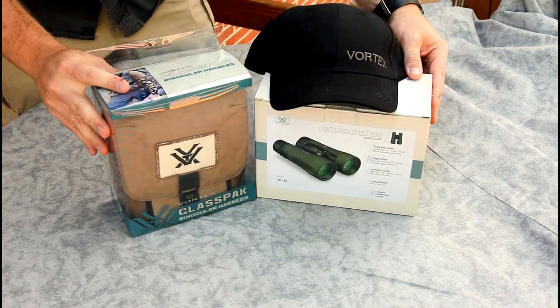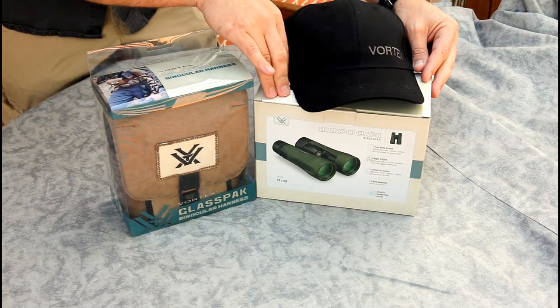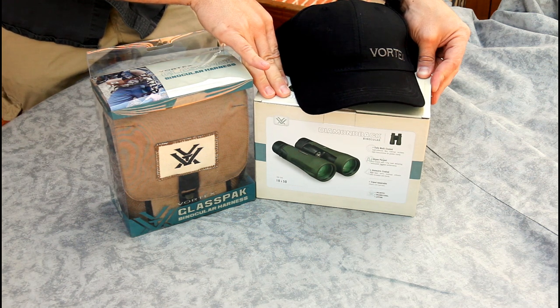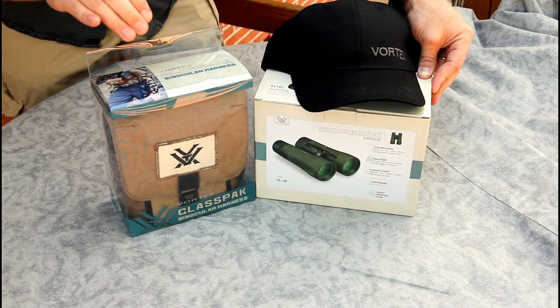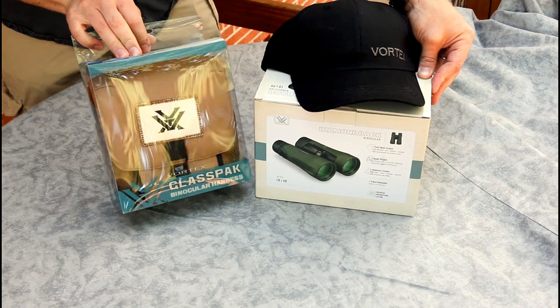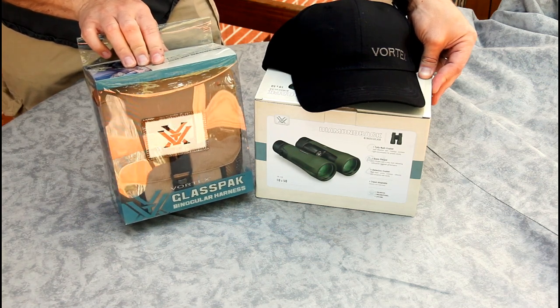Today I'm going to do something a little different — I've got an unboxing video for the Vortex Diamondback, the new design 10x50 binoculars. I made a purchase directly from the manufacturer recently — not only the binoculars but also a harness that came for free. I probably wouldn't have bought the harness on my own, but it was part of the deal so I figured I'd go ahead.